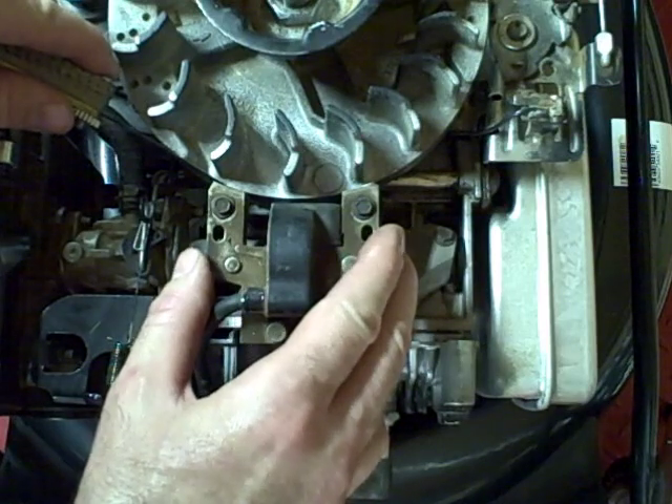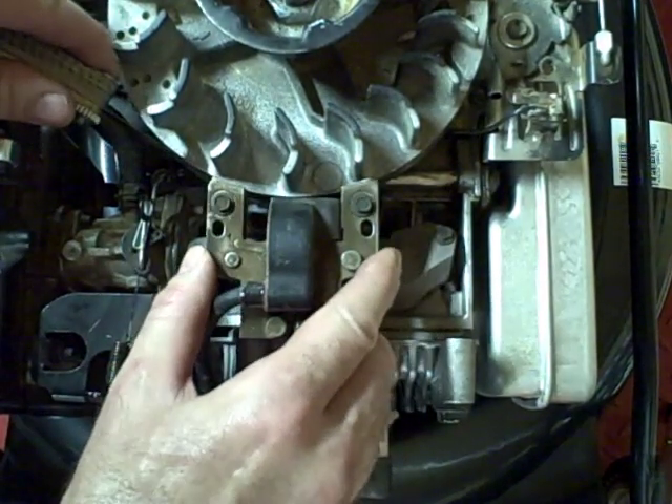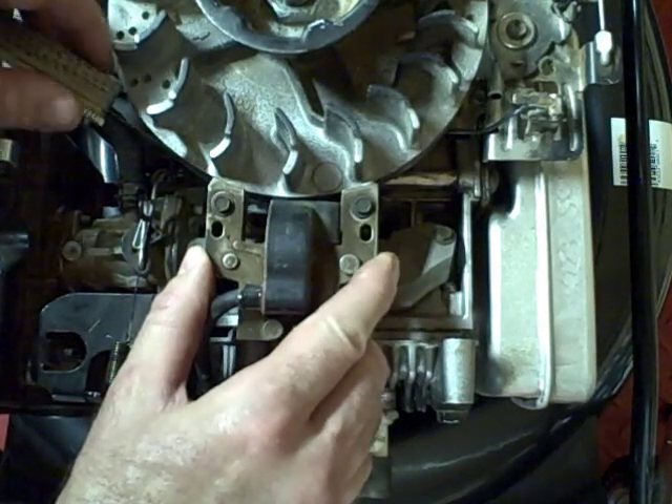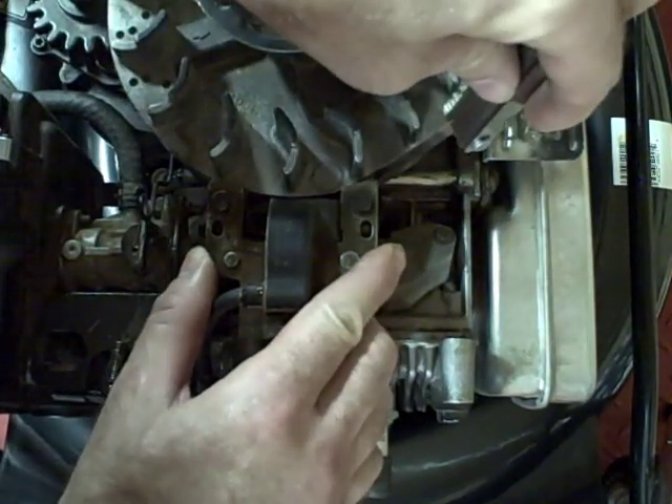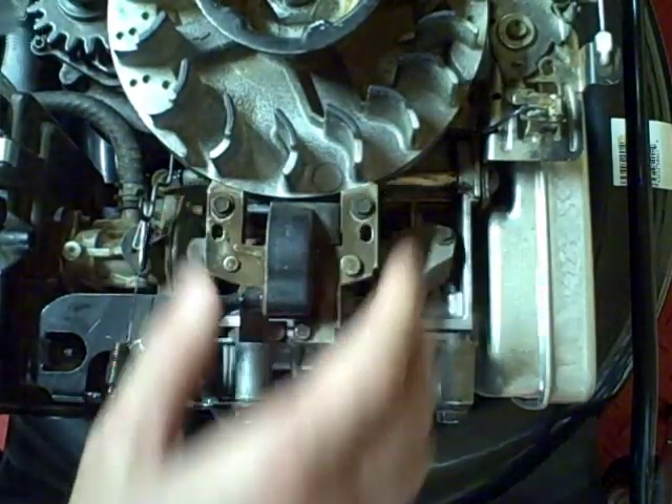Place your feeler gauge in between the flywheel and the armature. I've already loosened these screws. Push the armature towards the flywheel, tighten the screw, do the other side, and that's one method of getting the correct measurement.